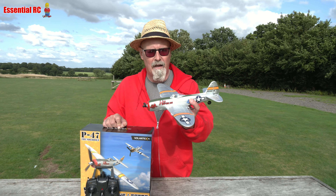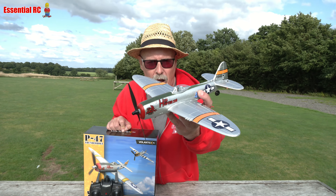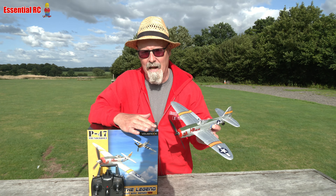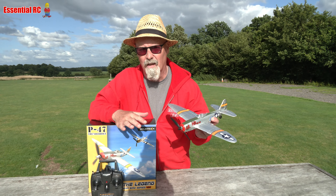What we've got here is the new Volantex RC Mini P47 Thunderbolt. There's been quite a few in the Mini Warbird series over the years from our friends at Banggood, but this is the P47. We've had a P51, we've had a T28 Trojan, we've had an F4U Corsair, and several other things as well, but this is the P47.